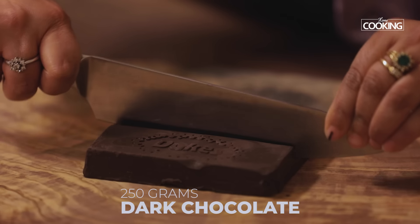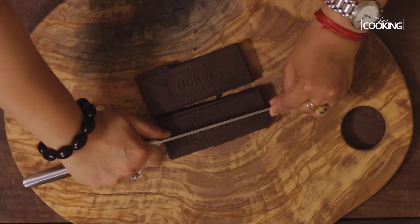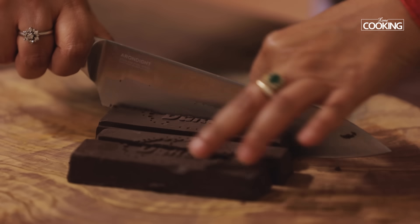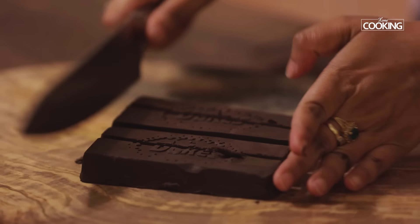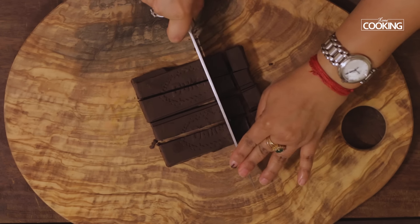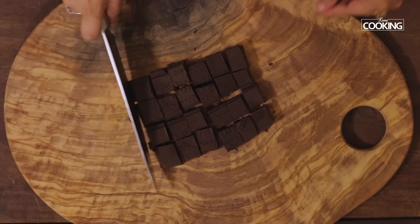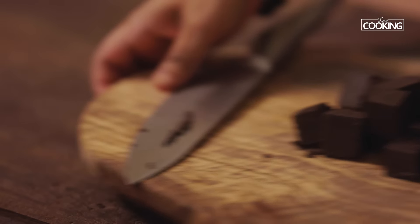For the chocolate ice cream, I've taken 250 grams of dark semi-sweet chocolate. Just cut it into cubes. First I'm going to make a chocolate ganache for the ice cream.